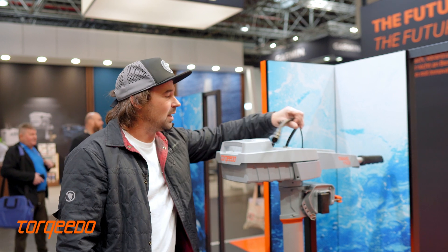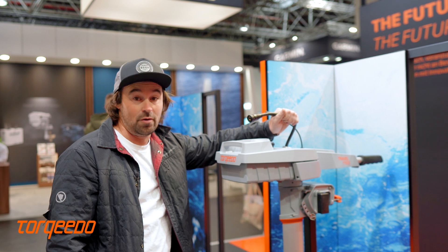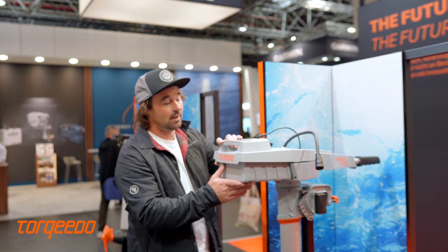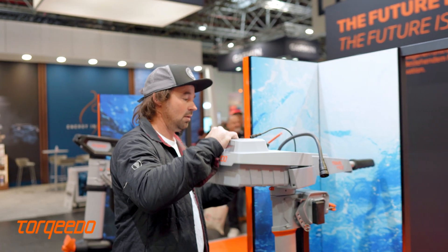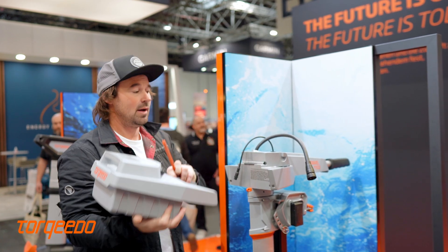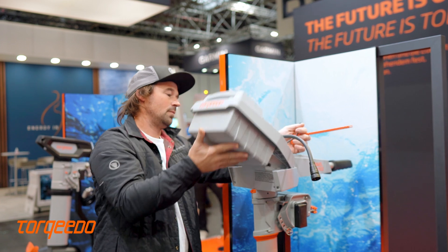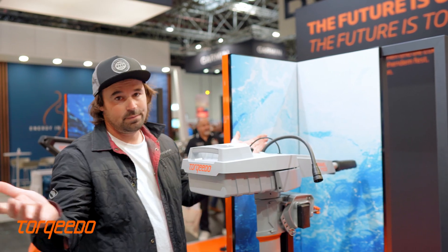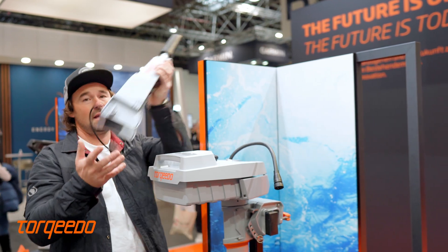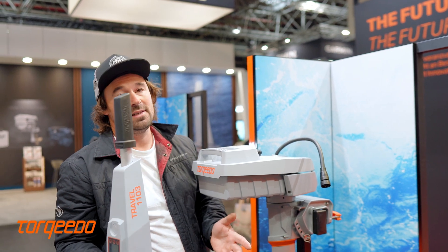Regarding innovation, she's IP67 so she's completely waterproof — you can throw her in the lake or the sea and pick it back out. The battery is super easy to remove; you just pick it up, she goes all the way up and comes out. Really, really simple — all the way in, pop the lock pin in. It's really easy. The tele-control comes out the same way, which means the whole thing for packaging and moving around is so easy and so light.